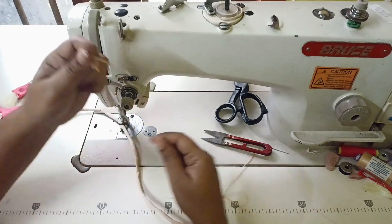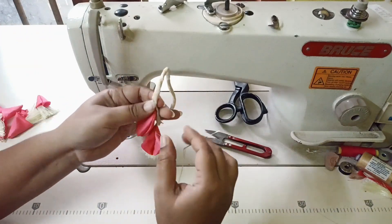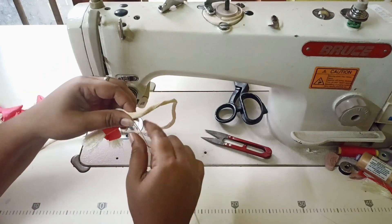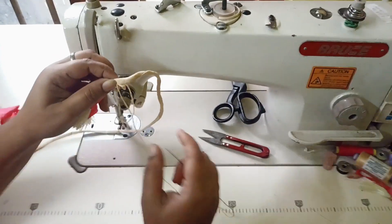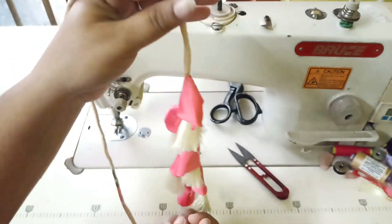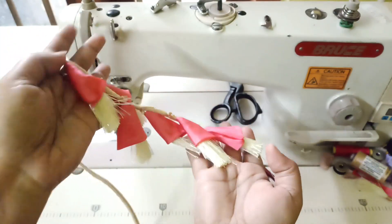It is a long skirt — or it is not a long skirt. You can cut it into a long skirt. This is the same skirt. Now, you have to cut the thread — a little thread for the long skirt.